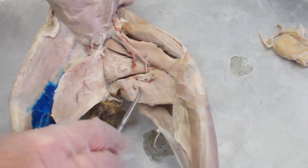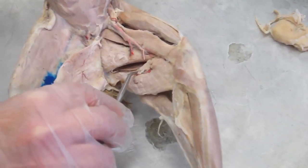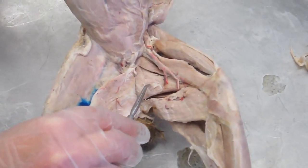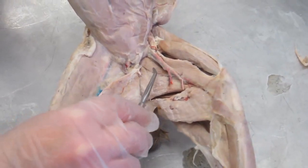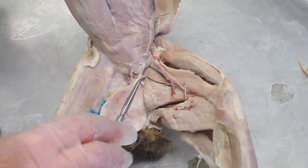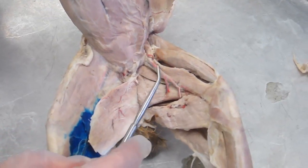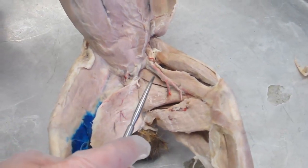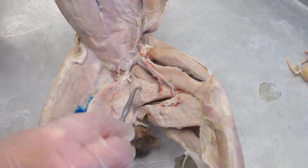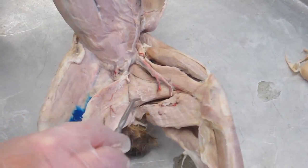We can also see some of the hamstrings group here — from here down, these two muscles are the semi-brothers we saw before. This section right here is where we have the adductor group. The organization of the adductors in the cat differs from the human: in the human we have an adductor magnus, adductor longus, and adductor brevis. In the cat, these muscles do the same job but don't have the same arrangement, so we collectively call them the adductor group.